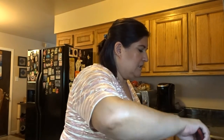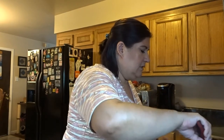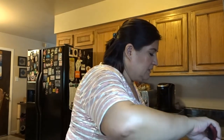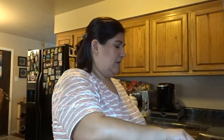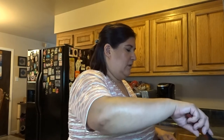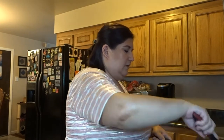Right now I'm just going to concentrate on the sauce. It smells so good. I'm just letting the onions and garlic kind of get all that flavor into the oil, and then it'll get into the meat.